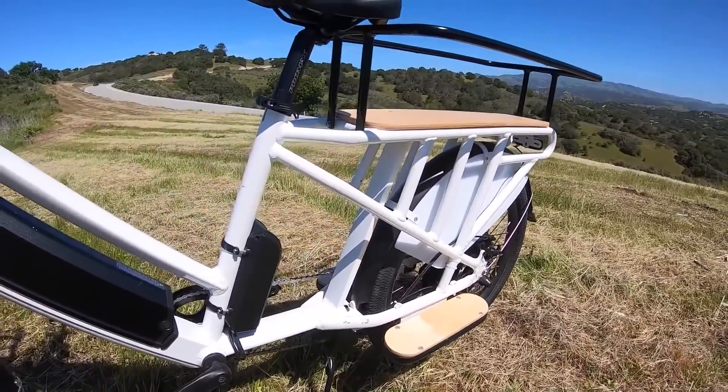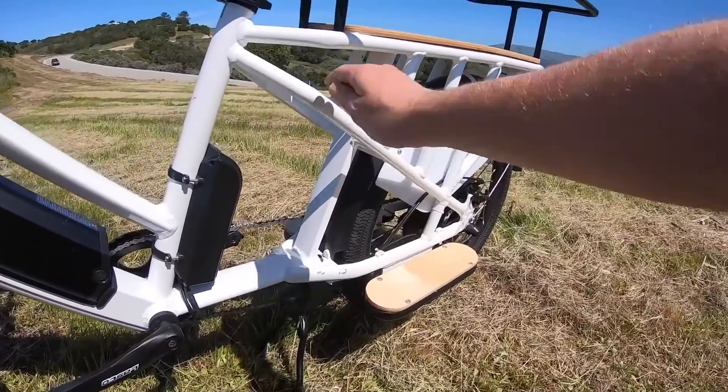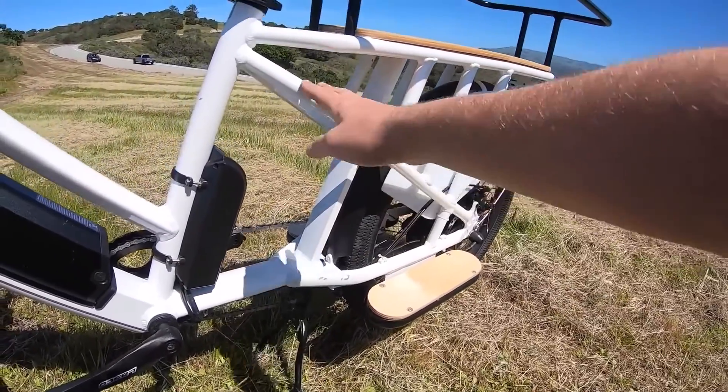This bike has been ridden around a few times at the show. It's got a couple of scuff marks, but it has a really nice iridescent pearl color to the paint, which I kind of like.